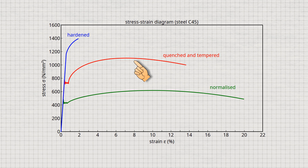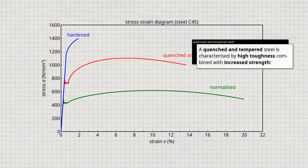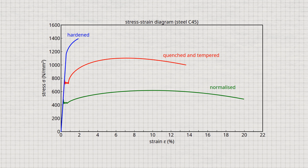Strength is also significantly increased compared to the normalized state. The yield point and tensile strength have almost doubled as a result of quenching and tempering, while the elongation at fracture is still relatively high at 14%, so the quenched and tempered steel retains high toughness. A quenched and tempered steel is therefore characterized by high toughness combined with increased strength. Because of this combination, quenched and tempered steels can absorb a large amount of deformation energy before fracture, as shown by the area under the curve in the stress-strain diagram. The hardened steel can absorb very little energy, while the quenched and tempered steel has a much higher energy absorption capacity.